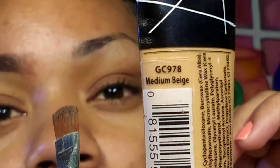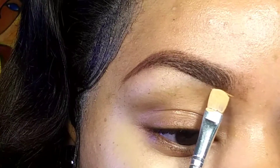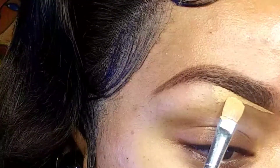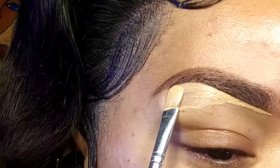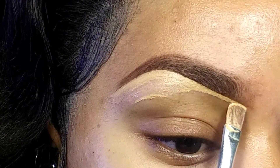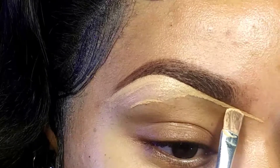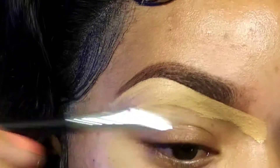Now I go in with my LA Girl Pro Concealer in Medium Beige and my concealer brush to clean up the bottom portion of my brow. I start cleaning up underneath the brow where I drew the line, making sure it's well sharp and crisp. I take my time at the arch area and drag it downwards to the tail, going carefully around the faded part so I don't make it too high or too low. Then I turn the brush to add the rest of the concealer.